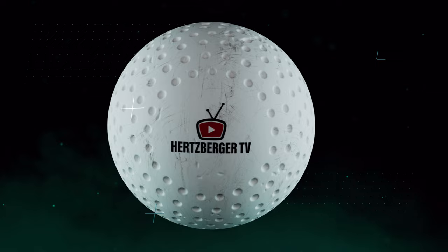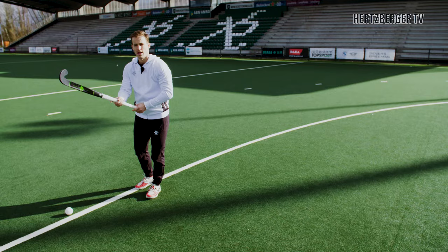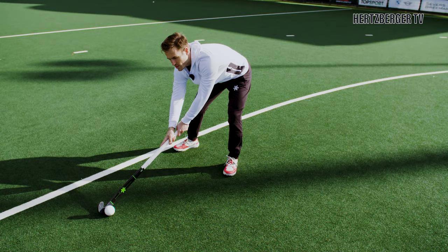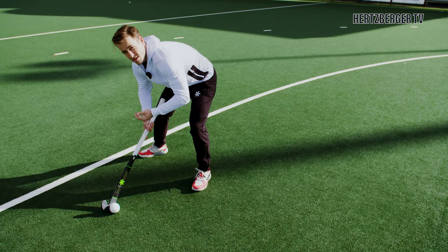One piece of advice when practicing your drag flicks: try not to let the ball get too far away from you. If you have to stretch your arms all the way out, putting power when your arms are completely stretched is really difficult. If you're closer to the ball and the ball is close to your body, it's easier to get more power and pressure on the ball.